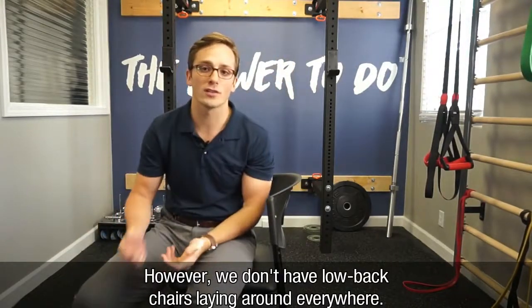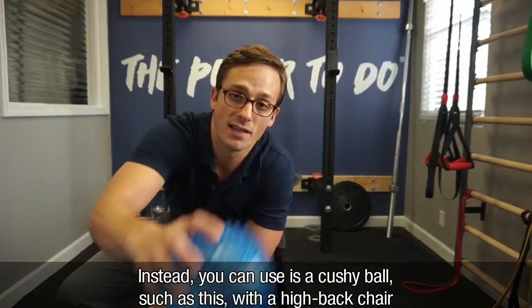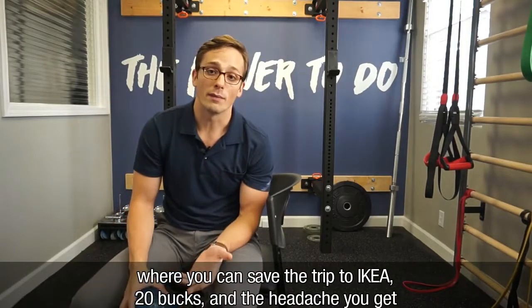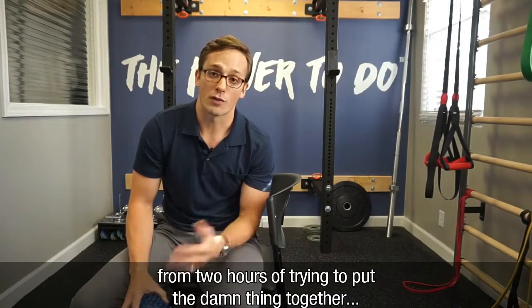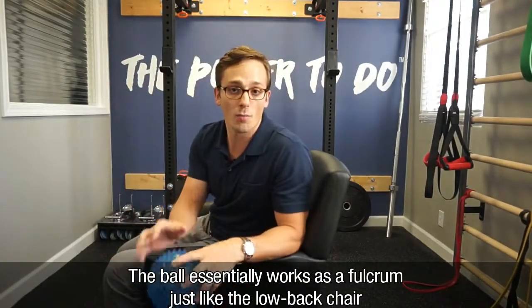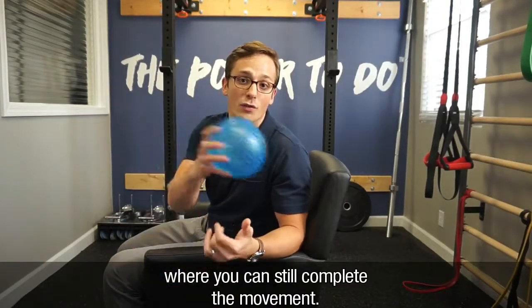However, we don't have low back chairs laying around everywhere. Instead, what you can use is a cushy ball such as this with a high back chair — you can save the trip to IKEA, 20 bucks, and the headache you get from two hours of trying to put the damn thing together. So the ball essentially works as a fulcrum just like the low back chair, but you can use it in more convenient high back chairs where you can still complete the movement.